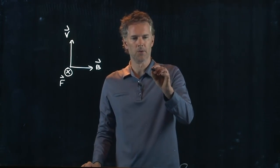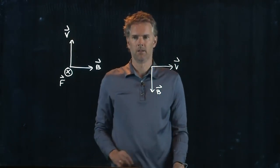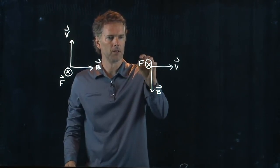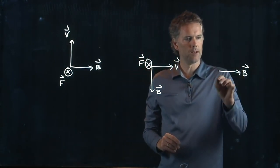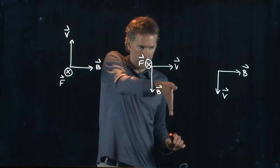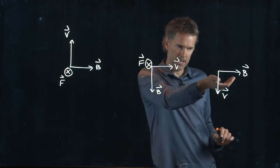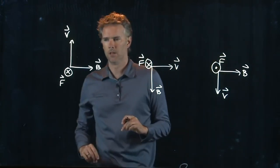Let's try different orientations. B going down and V going to the right: fingers straight for V, curl for B — I still get something going into the screen. One more: B going to the right, V going down. Put fingers down for V, curl them into B — V cross B now gives something coming towards you, out of the screen.